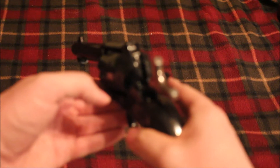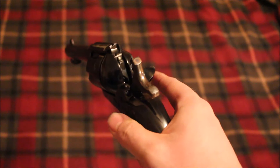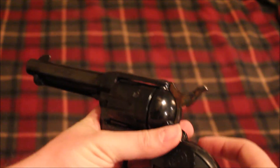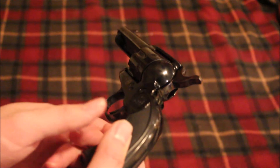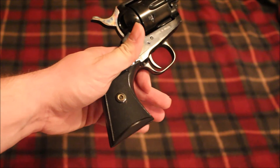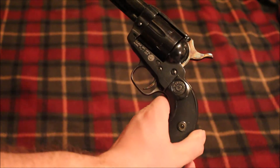If you look, it has a transfer bar safety — if my screen will focus here. So it doesn't have a hammer-mounted firing pin like a Colt or an old Smith & Wesson. That makes it more like a Vaquero. I believe the springs on the inside are also like a Vaquero — coil springs versus leaf springs — although I haven't taken the grips off yet so I can't say for sure.